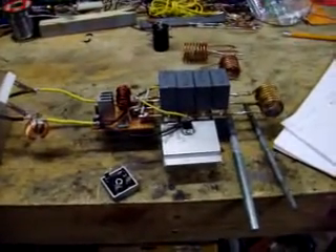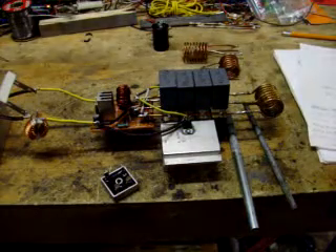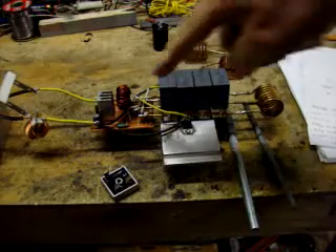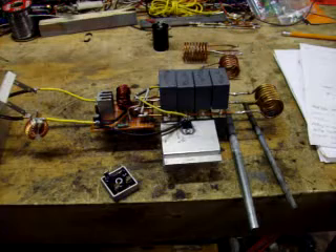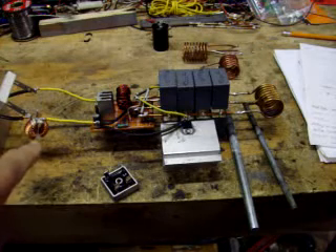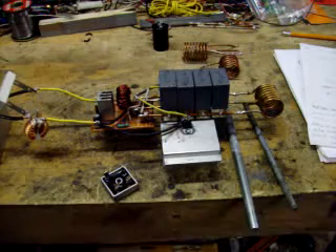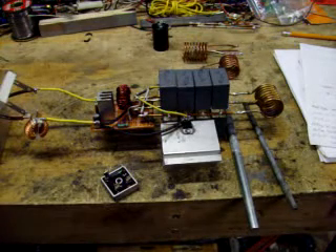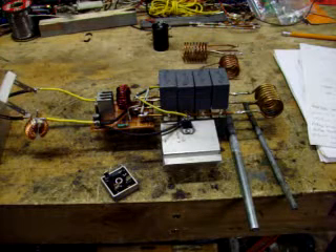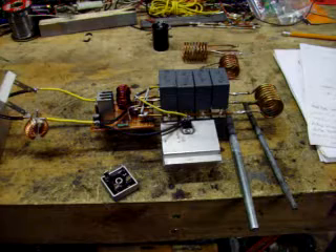I have changed the chokes on the original circuit. I've got an 8 mH on the positive side and an 8 mH on the negative side. And I have a 4K bleeder resistor to help discharge the capacitor. It discharges in about five minutes — otherwise it takes four days.